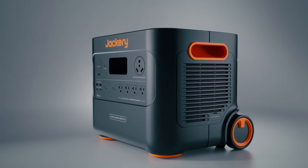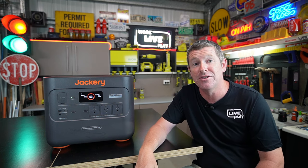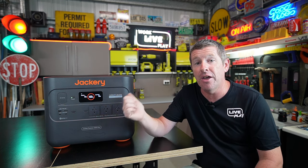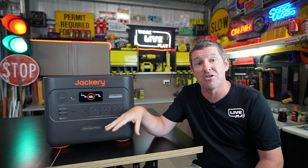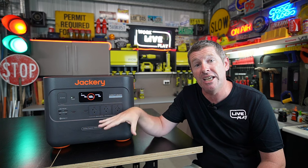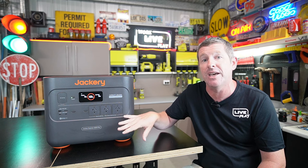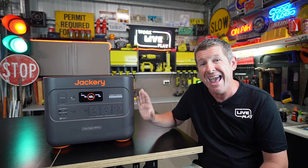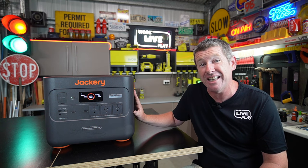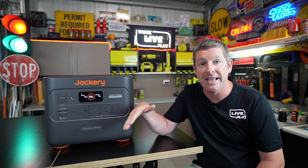That 10 years is based on drawing this down and charging it back up every day for the next 10 years, which will pretty much get you through those 4,000 cycles. These units will actually be defunct before the battery packs degrade, and even then they're only degrading down to 70%. The LiFePO4 is a really big feature of the Plus range — I would certainly go this over a Pro, even though they're very slightly heavier, because they're a lot more efficient and safer.